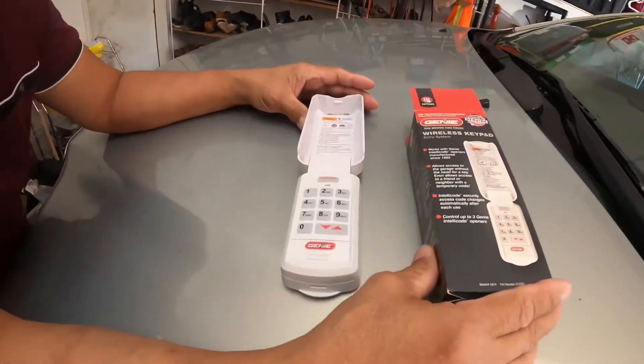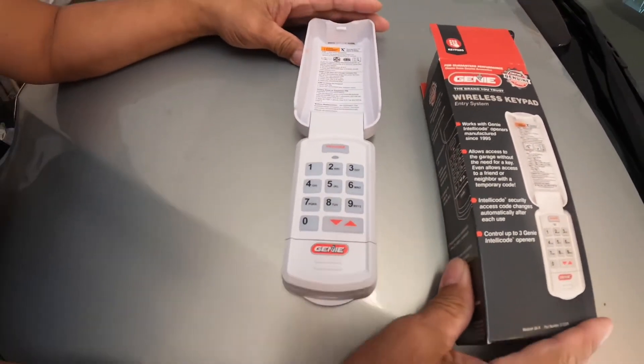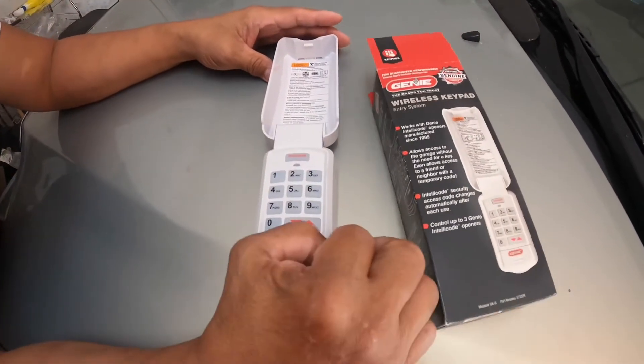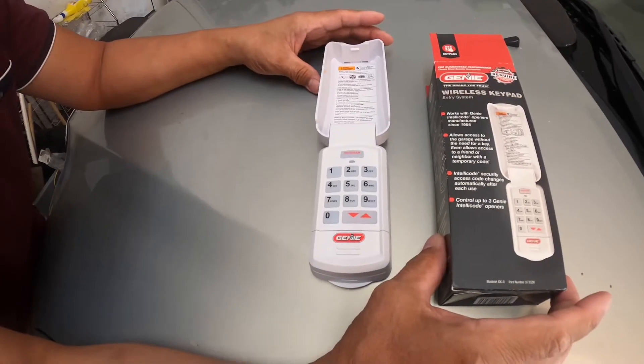Today I show you how to program a wireless keypad entry system. This is the outside keypad to control how to open and close your garage door.